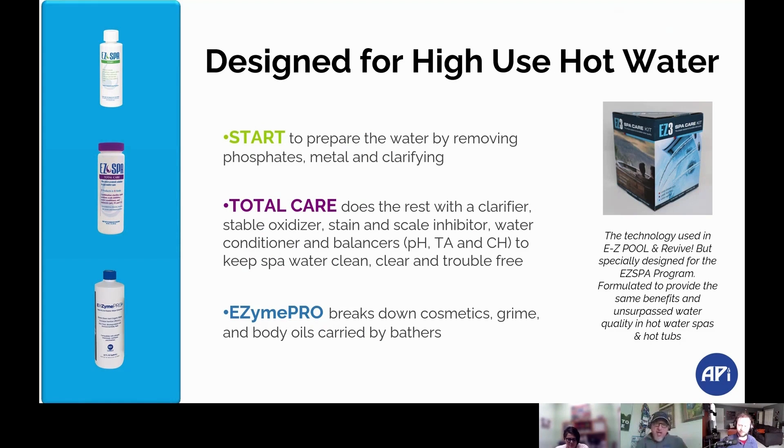With Total Care, it actually takes care of all of the typical issues that reside in spas. It oxidizes, helps get rid of contaminants, and also makes it so the amount of sanitizer you use is dropped down to a very, very minute amount.